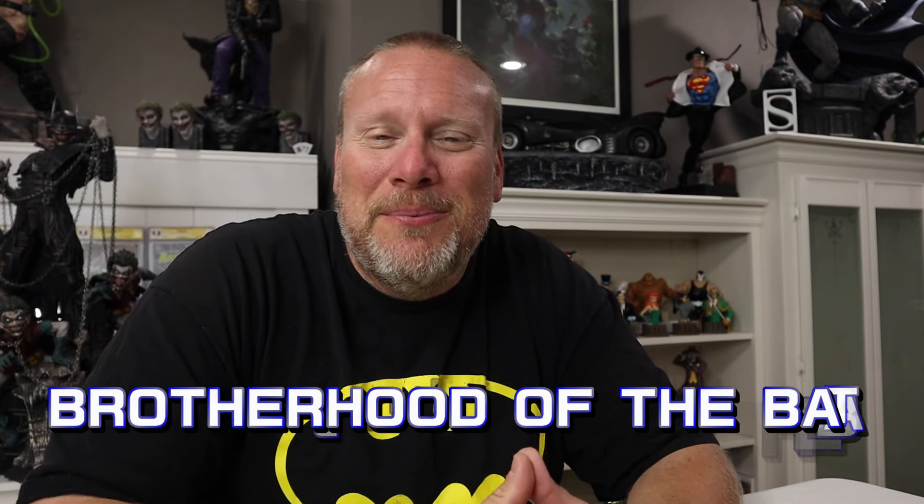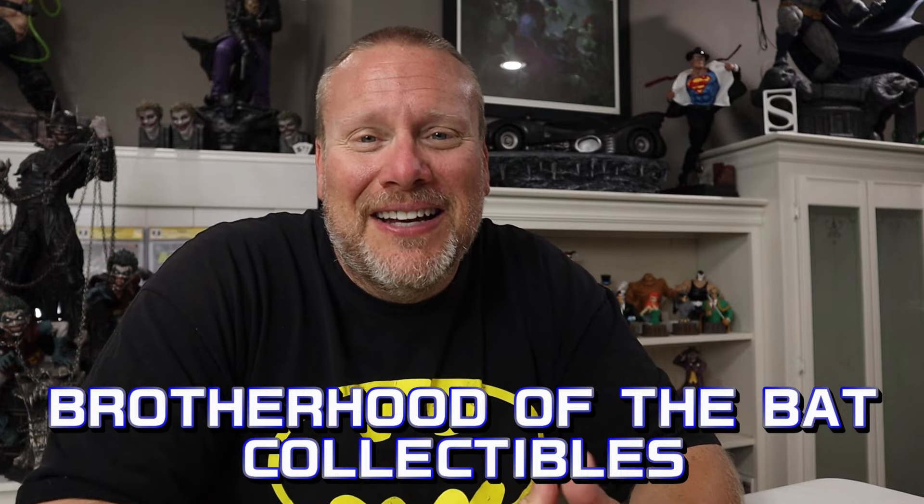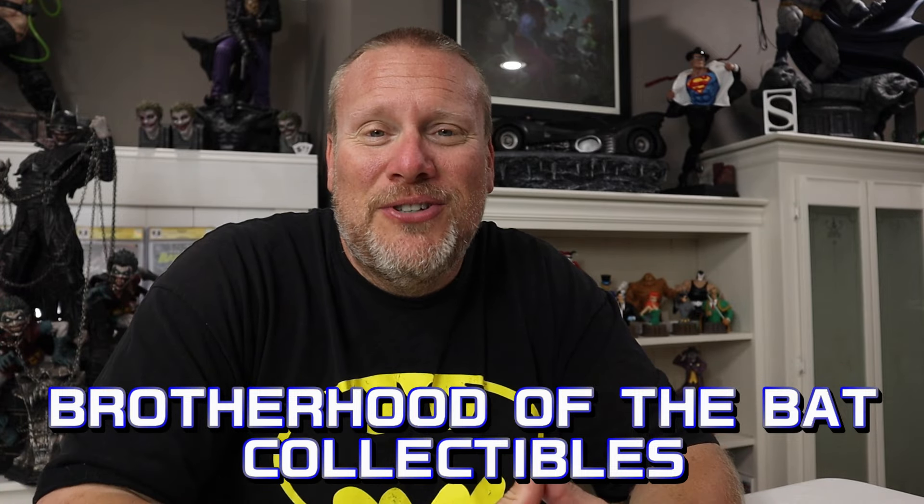Hello Collectors, welcome back once again to Brotherhood of the Bat Collectibles, your one-stop shop for all things high-end collectibles, reviews, unboxing, statue chats, and much, much more. My name is Chris the Batman Statue Collector. Thank you for joining me today. And today we have an amazing guest review for a piece that I never thought we would really feature here on this channel.